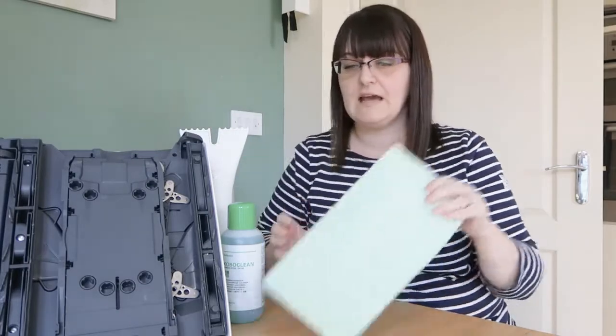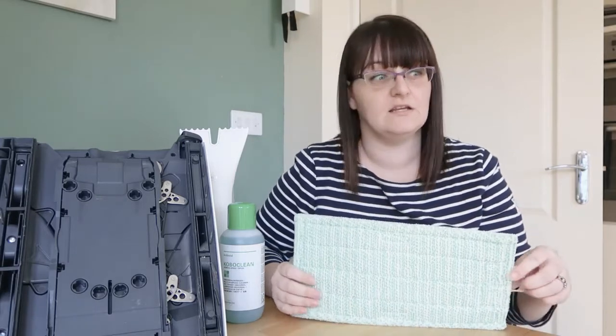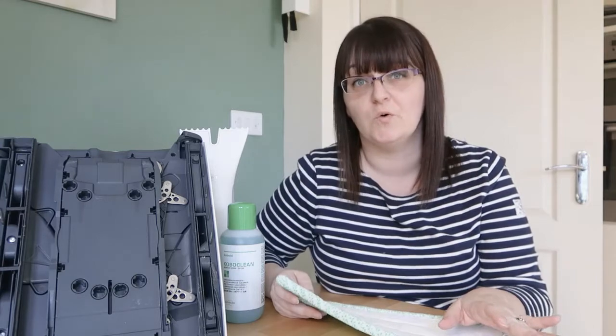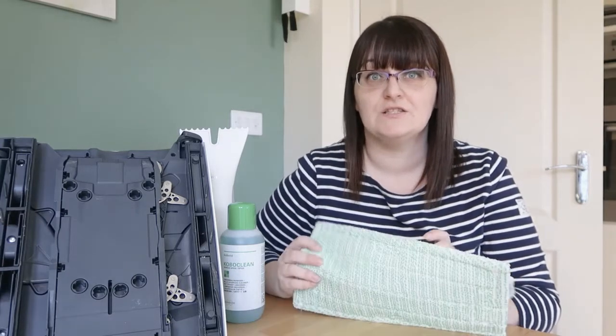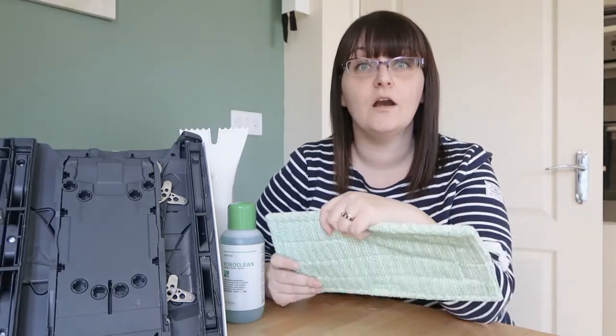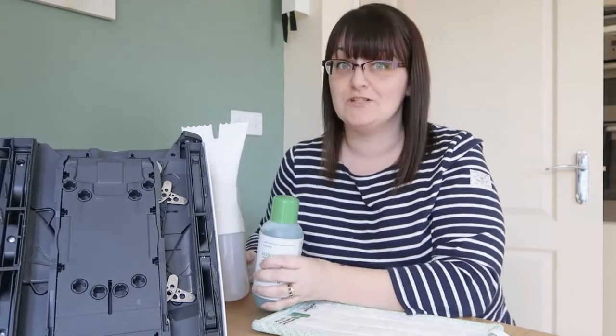You might have noticed there's no tank on the foot plate. To clean an entire kitchen floor, it takes only 85ml of water. Bear in mind you'd fill a mop bucket with two to three liters plus detergent — that's a lot of water sloshed all over your floor that then has to dry. This system will vacuum your floor, clean it, and almost dry it — to the point where you can walk over it and your socks won't get wet — all in one go. Fantastic!